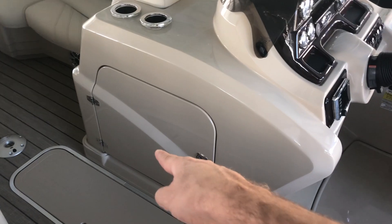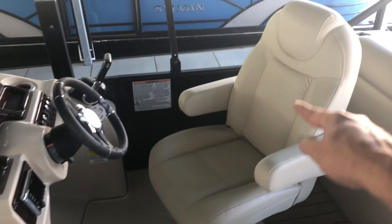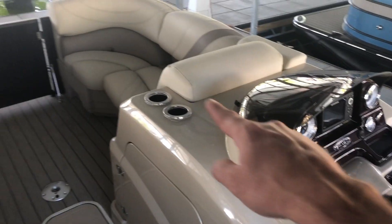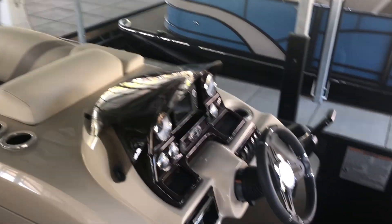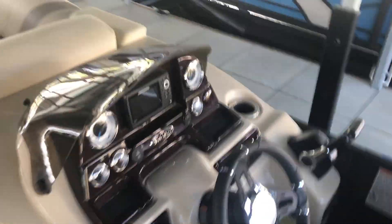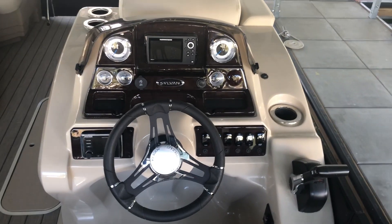Huge helm, with a big storage area. This is a raised helm, and what that does is it lets the captain sit just a little bit higher, so that when you have people sitting in the bow in front of you, it helps with that line of sight and makes docking and general maneuverability easier.